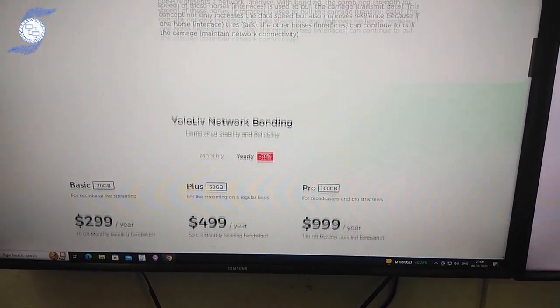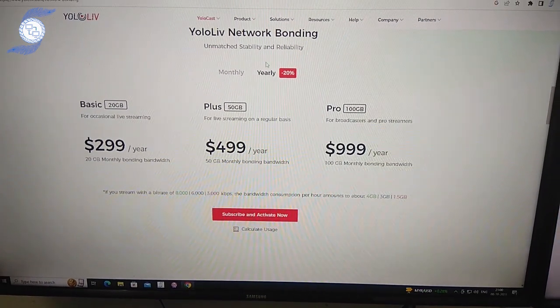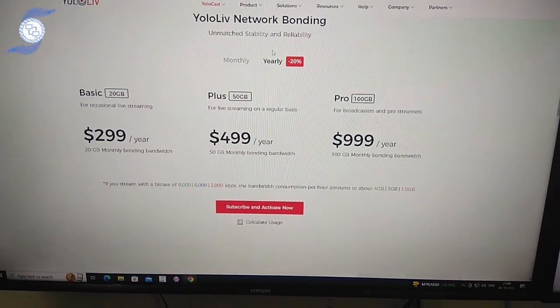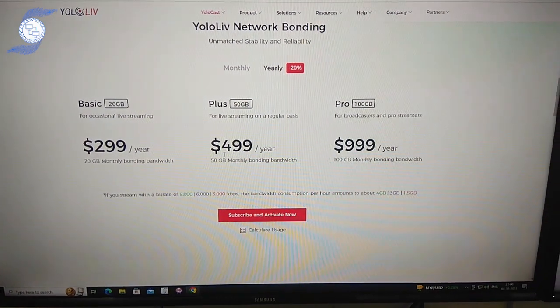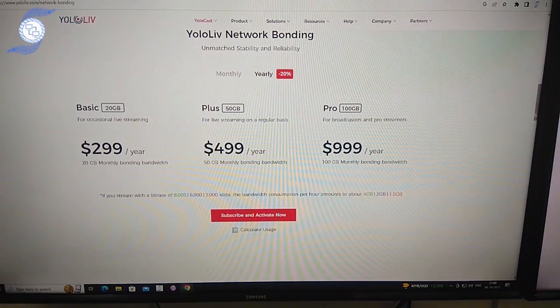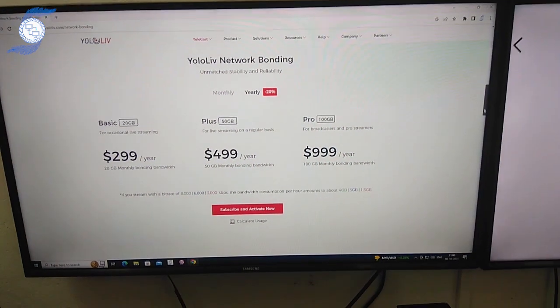But the problem with YOLA Box is the price is high. If you use the data packet, you have to pay the usage charge. If you see the pricing here, it is very expensive. We cannot easily buy and use it for live streaming purposes because we are consuming more data.